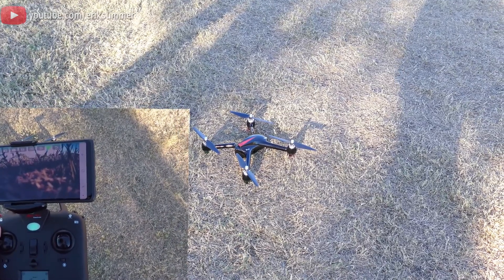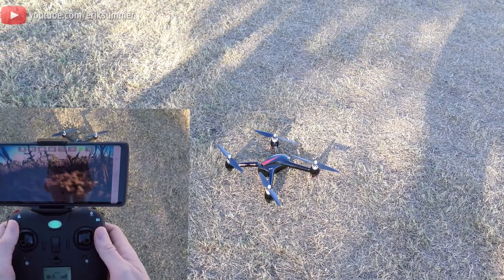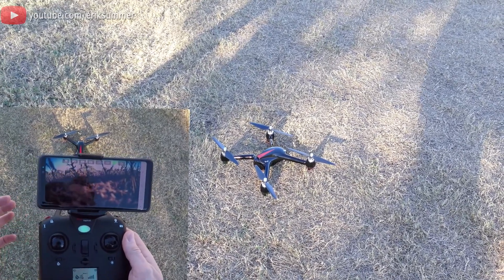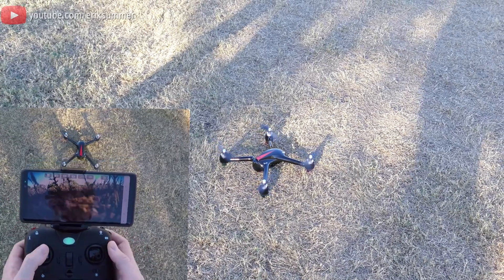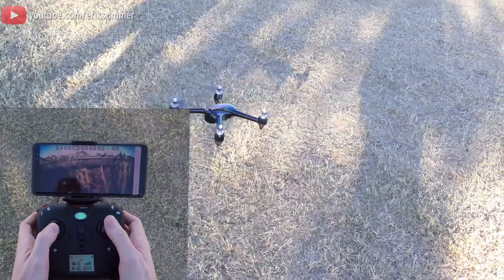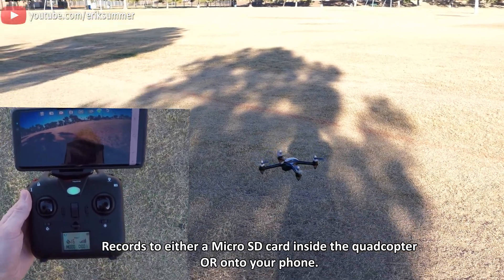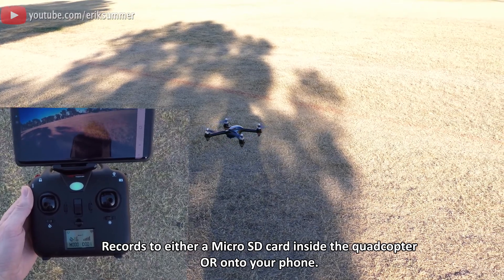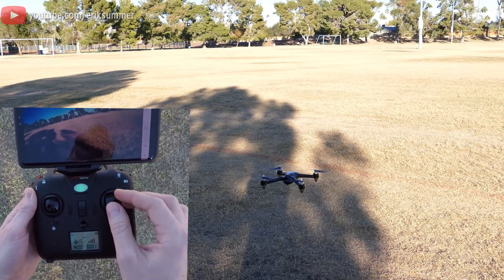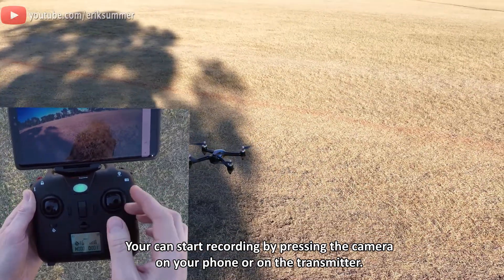There's a little bit of a breeze, so we should really see how good this GPS holds its position. Let's go ahead and take off. I'm going to hit the unlock button — that'll slowly spin the blades. I'm going to back up and completely let go of the controls. It's just hovering perfectly in place. If I move it around and let go, it seems really stable even with this light breeze.